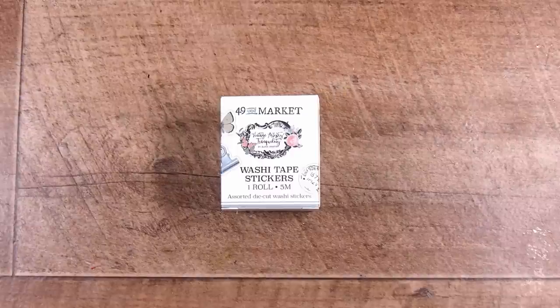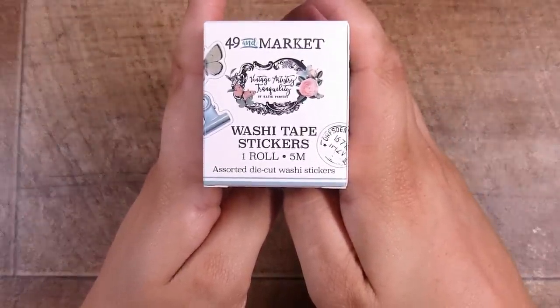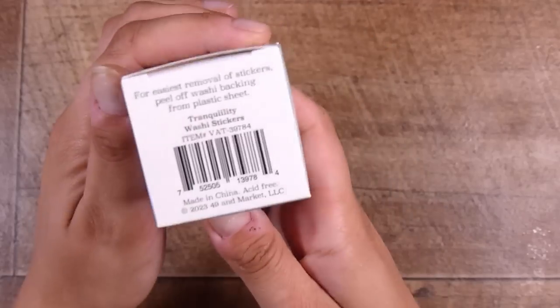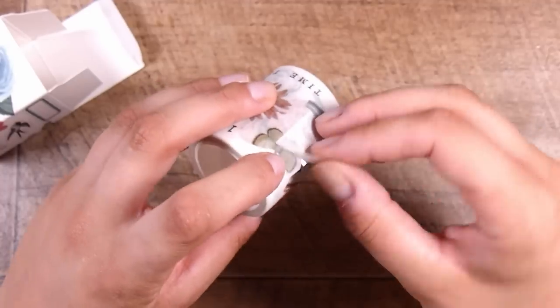Hi there, it's Natasha, and thank you so much for joining me today. I have wanted to do this for a while — this is the 49-in-market washi tape stickers. My challenge is to create a gift card set using pretty much only these to create the cards. There is five meters of roll in here, which is about 16 and a half feet — there are a lot of stickers.